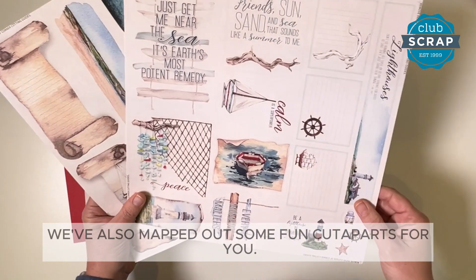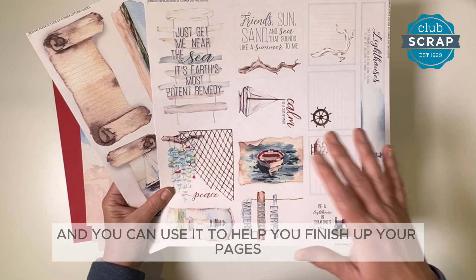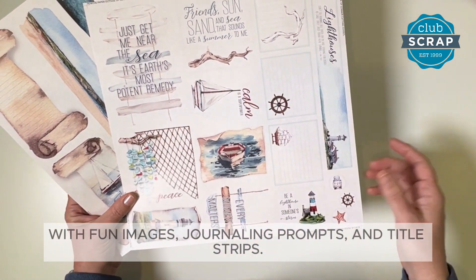We've also mapped out some fun cut-aparts for you. You'll trim each individual element from the sheet and you can use it to help you finish up your pages with fun images, journaling prompts, and titling strips.